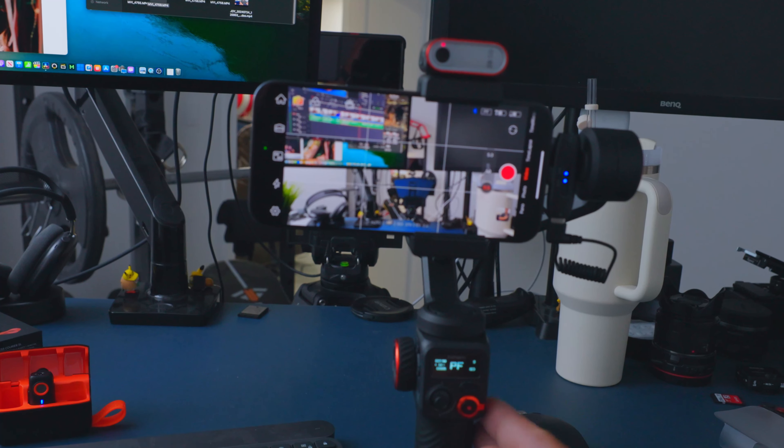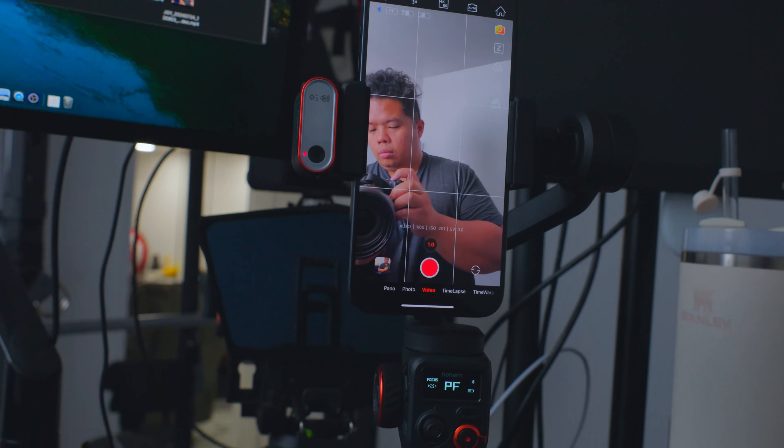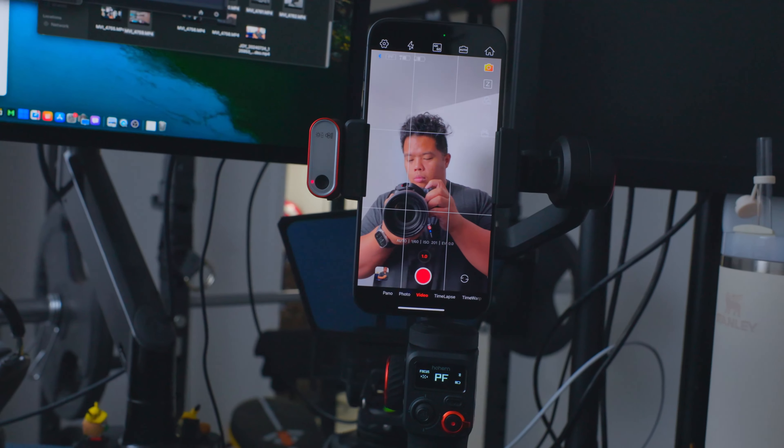Now let's talk about the upgraded 3-axis design. This gimbal has an upgraded anti-shake system that's smoother than a jazz saxophone solo. You can switch to wide angle shooting mode quicker than you can say cheese. And for all of you who are TikTok stars out there, switching to portrait mode is also a breeze.